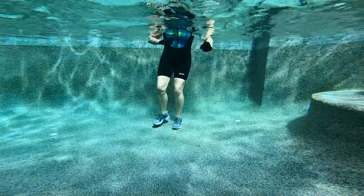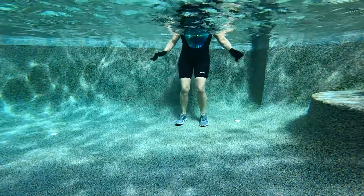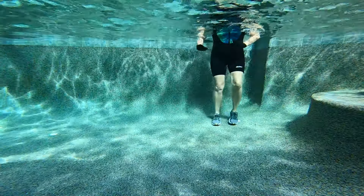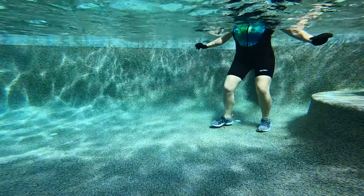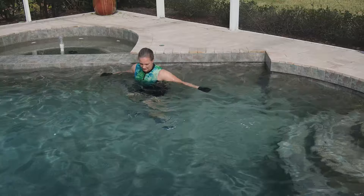Sidestep or lateral shuffle. Start easy. And let's make it harder — pick it up. So moderate, a moderate hard effort here.